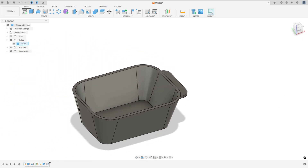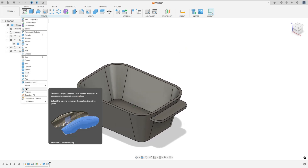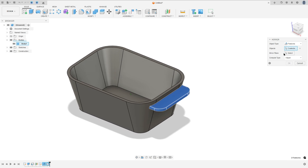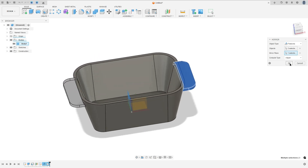To make the same on the other side, use the mirror. Go to create and select mirror. Set the object type to features, select the last extrude and fillet as the objects, select the right plane as the mirror plane, and press OK.